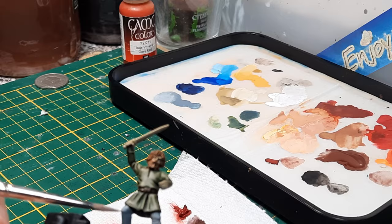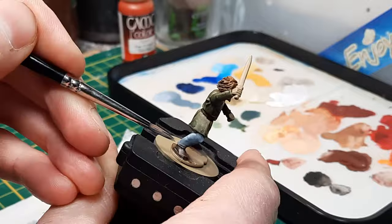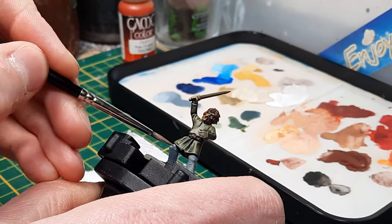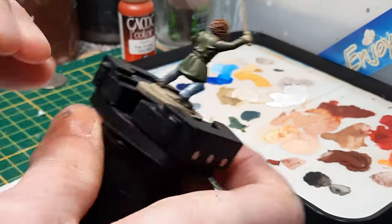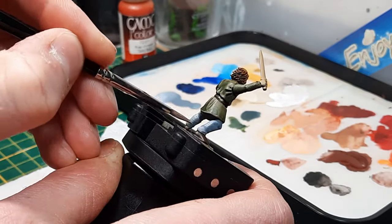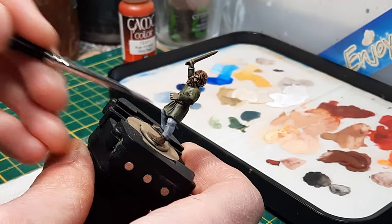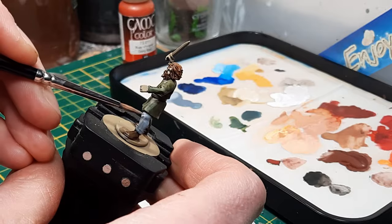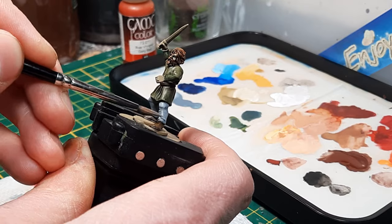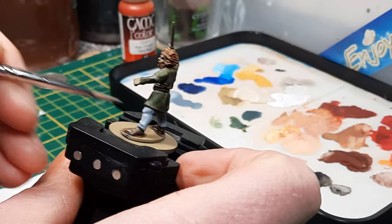Here I'm adding some highlights, just mixing a little bit of white into the field blue to make it slightly more interesting. This isn't really necessary — it's probably me going back to my old ways — but it gives a slightly different texture and color variety compared to just using the speed paints alone.